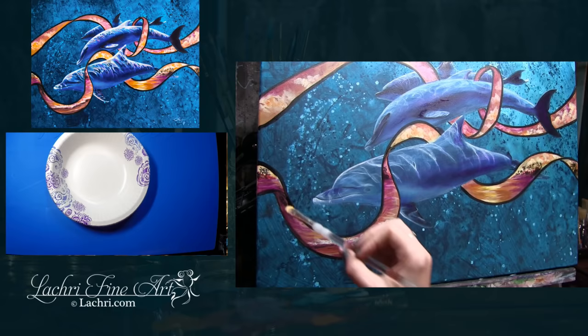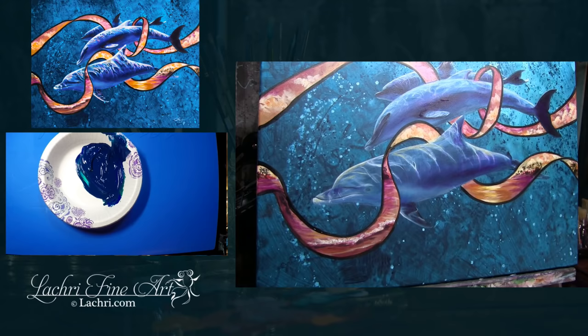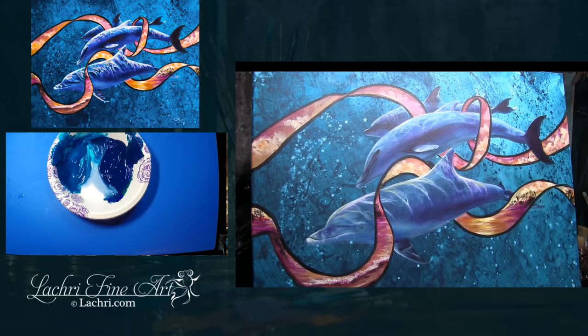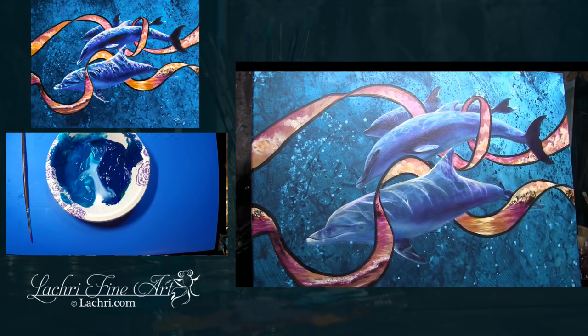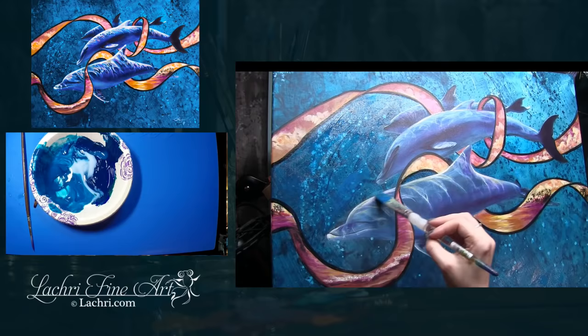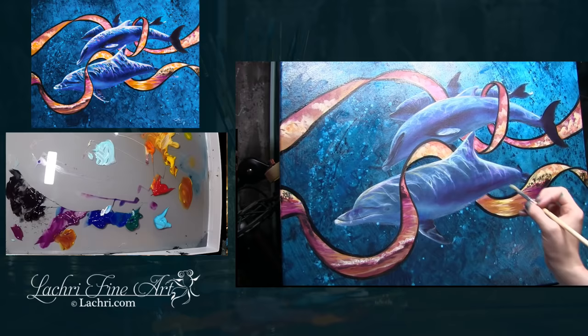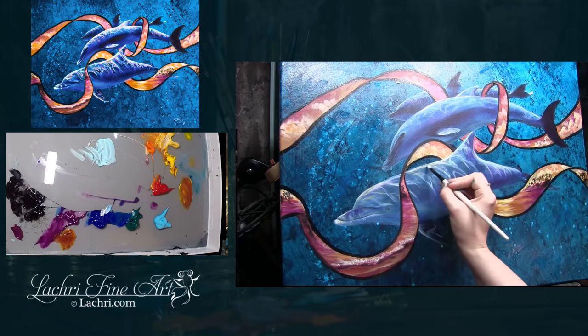For the background I mixed some phthalo blue and phthalo green and I'm using my Liquitex glazing medium. For the rest of the painting I'm just using water for glazing, but for this background — to get a really good glow where the light just refracts through it so beautifully — use the Liquitex glazing medium. I love this stuff for that. Unfortunately in the video you just can't see it; this is one of those that doesn't look anywhere near as good in video or in a photograph as it does in person because of the way the light bounces through all the layers.